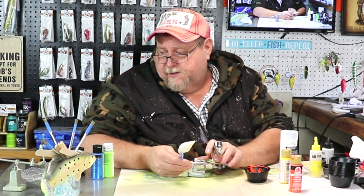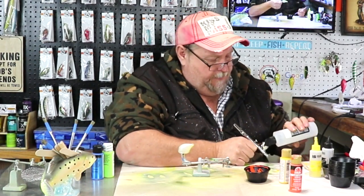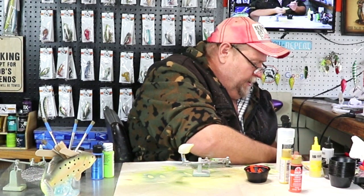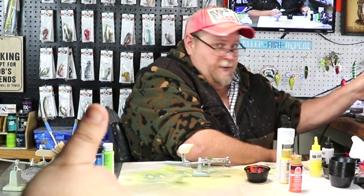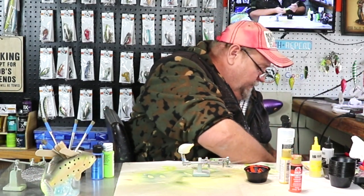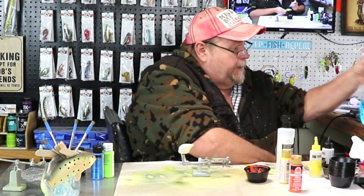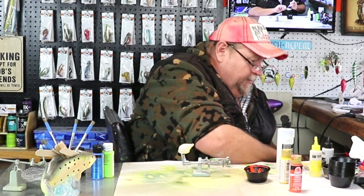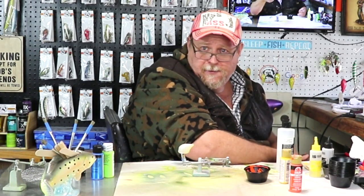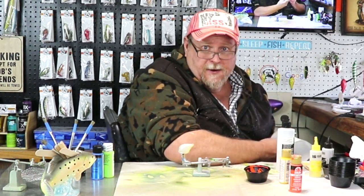Now we're going to clean our brush up and then it starts getting kind of odd and unusual. I might even change this and make it a cyclicolor bait — you can't ever tell what I'm going to do next. Chris will tell you that. Today I got Chris filming my videos for me because my wife's busy. Everybody say hi to Chris.